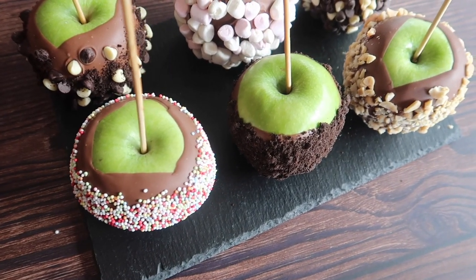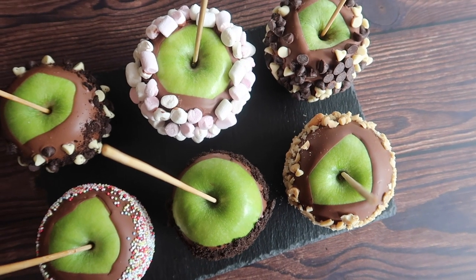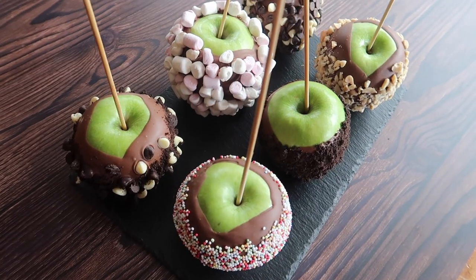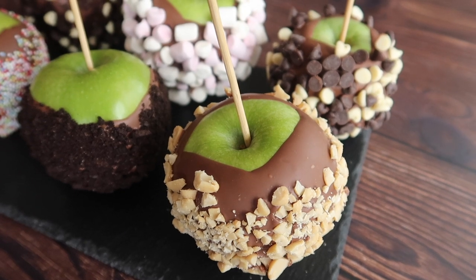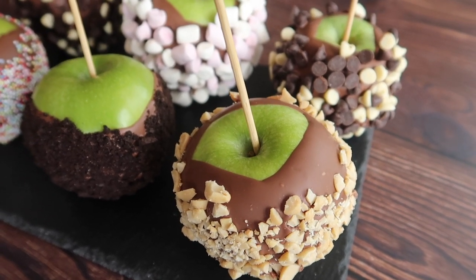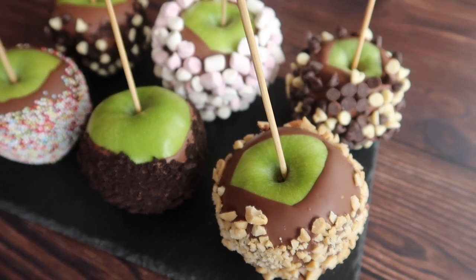Look how good they look! I just think that they're so cute and also so tasty, and they are a super fun bake for the kids to get involved with. I really hope you enjoyed this really quick and simple tutorial and if you have any questions please do leave them in the comment section down below. Thank you so much for watching.